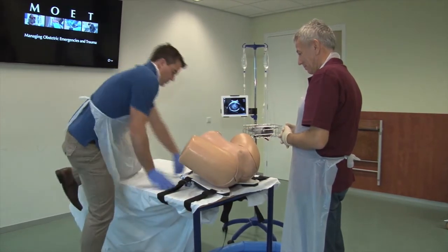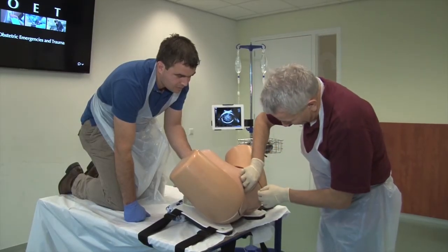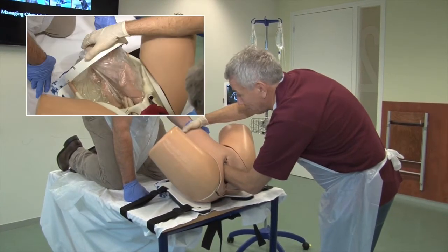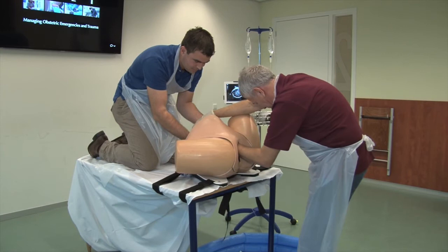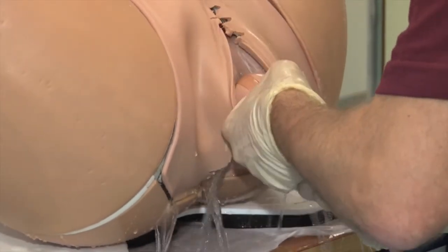The manikin is then put in the lithotomy position and the instructor simply supports the plastic bag containing the fetal manikin and water. The obstetrician enters the pelvis with the hand that is on the same side as the fetal abdomen after lubrication. The external or abdominal hand initially supports the fundus and later can assist in rotating the fetus into the longitudinal lie. This setting allows the candidate to palpate the fetal feet through intact membranes. Both feet or the anterior foot is grasped, flexed and pulled through the intact membranes, during which the membranes will rupture spontaneously.